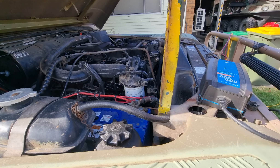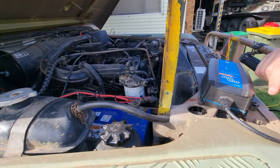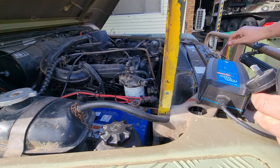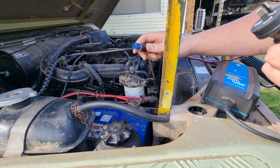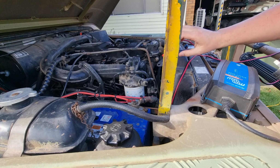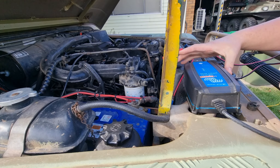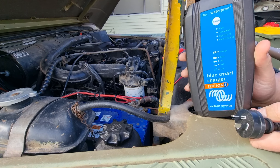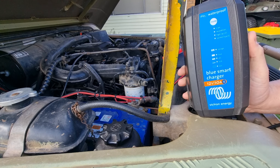In most vehicles what I do is put an Anderson plug permanently attached to the battery, and most of my gear can plug into that, including solar systems. Victron is a little different though — it has one of these connectors, but fortunately in the box they come with a set of clips. I have a few of these female sockets attached to most batteries. This is one of the Victron Blue Smart chargers — you can link it up to Bluetooth on your phone and use the app to see what's going on.